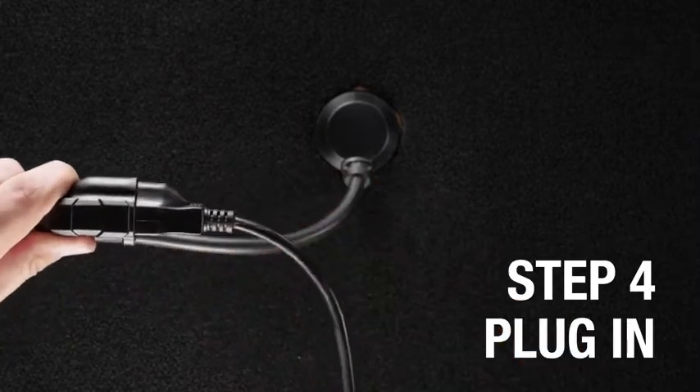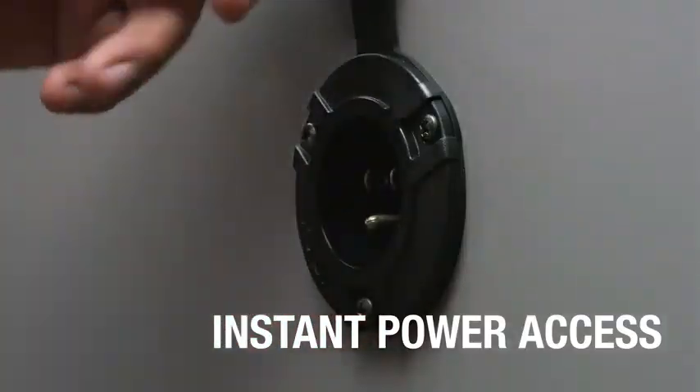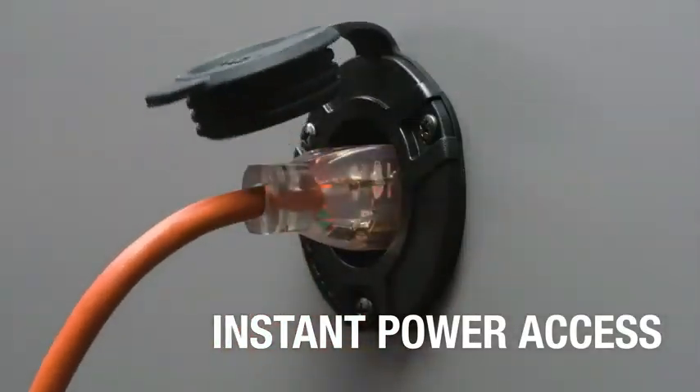Peak Performance: rated at 15 Amps with Heavy-Duty 14 AWG Copper Wiring for maximum power flow, and full-sized AC Port Prongs for maximum conductivity.